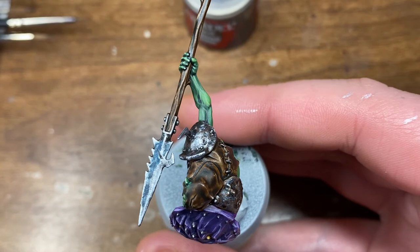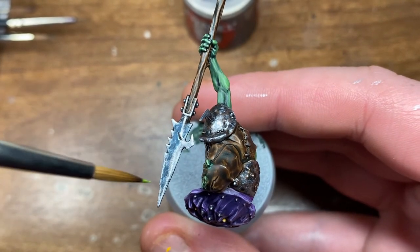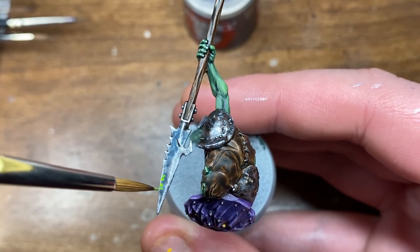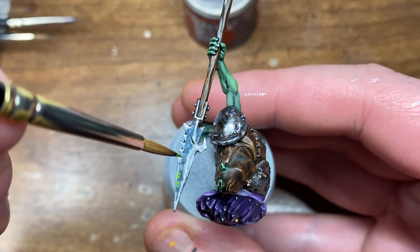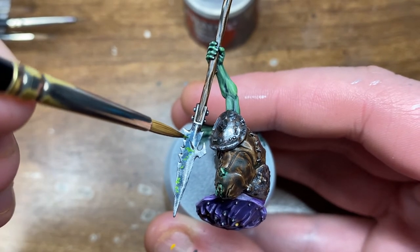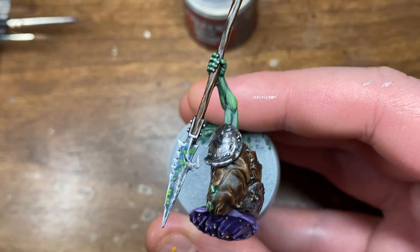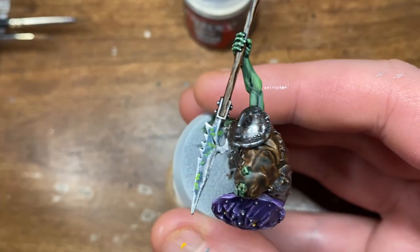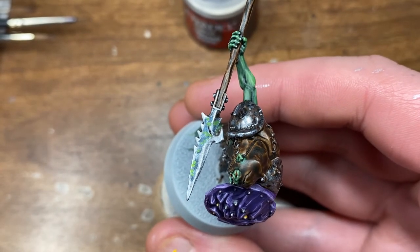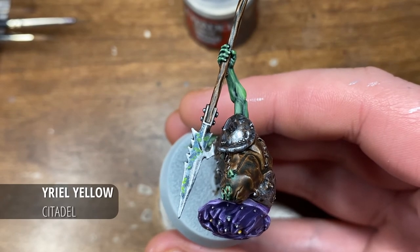Now I'm moving on to Moot Green, again from Citadel. This time the paint isn't as watered down, but still relatively watered down. Still working in a dabbing motion with not a lot of paint on the brush, and as you can see I'm also leaving some of the Stegadon Scale Green visible. At this point you can see the effect is already coming together quite nicely.